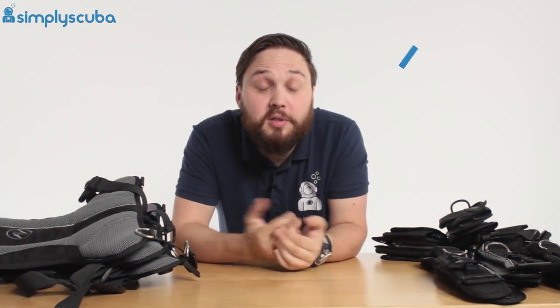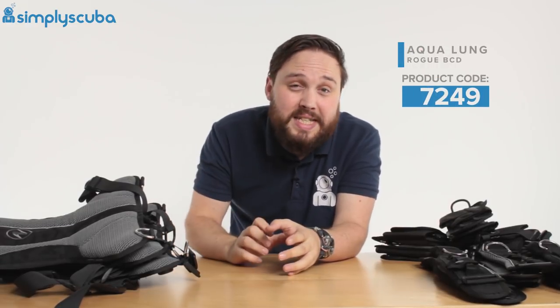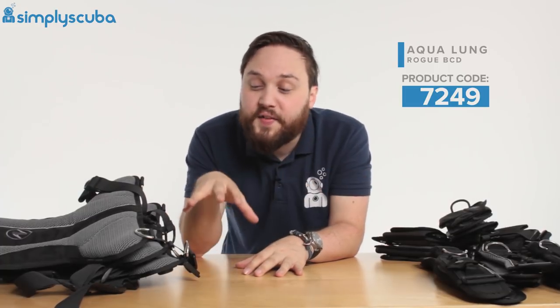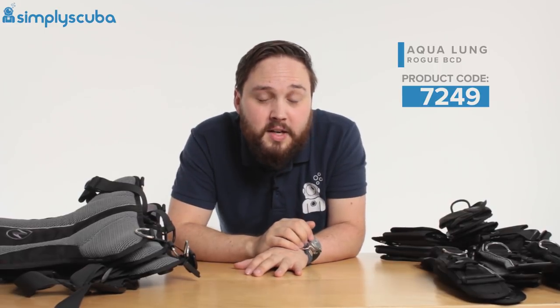Hi guys, welcome to Simply Scuba. In this video we're going to look at the modularity of the Rogue BCD. If you're after the features and the pros and cons, we have a completely separate video on that. This video we're only looking at the modularity and how that benefits you as a diver.